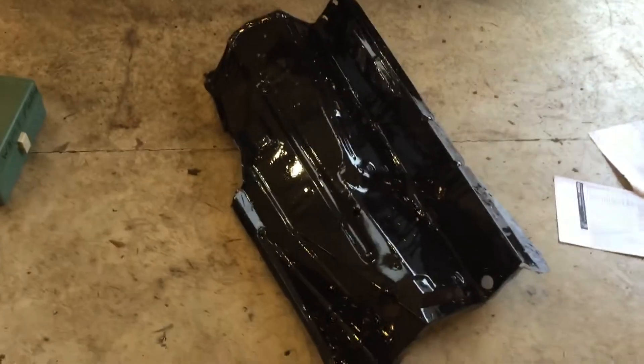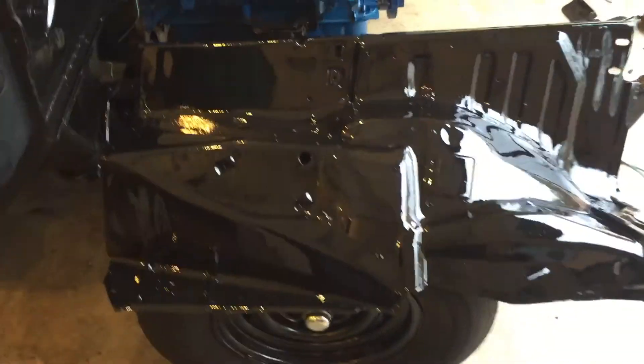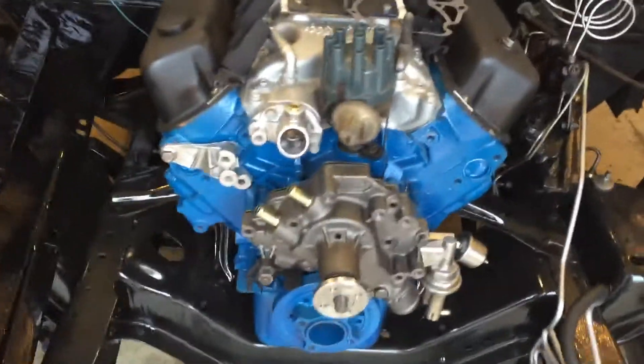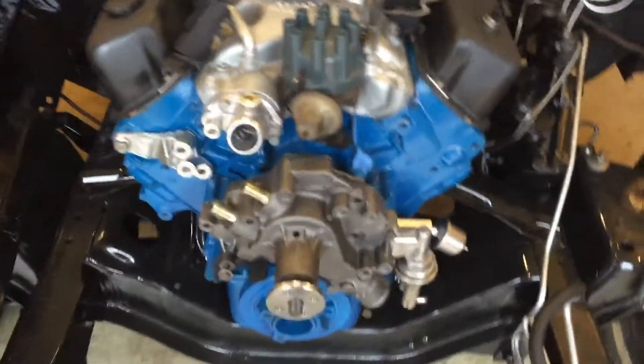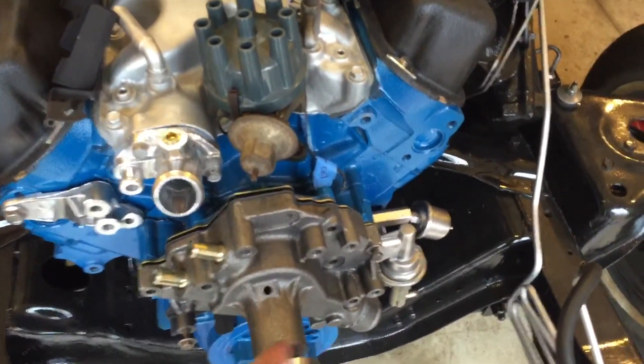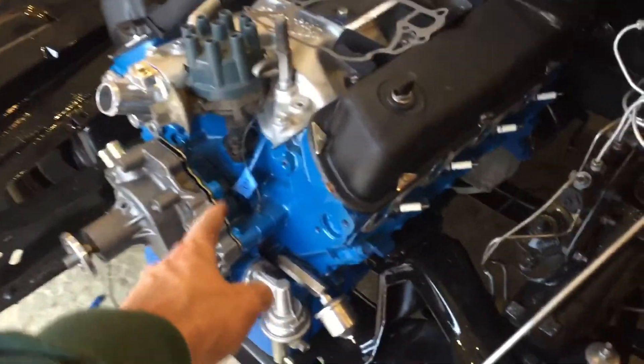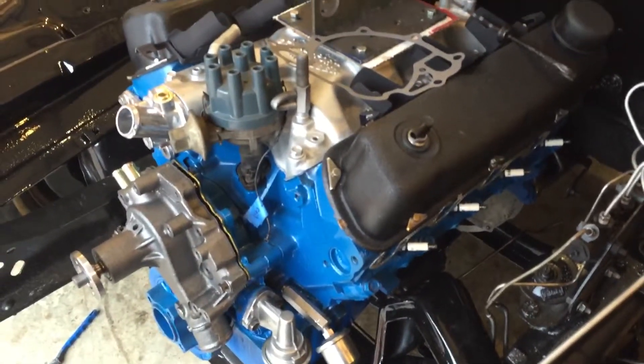Sorry, I hadn't done an update in a while. These are our inner fenders — they are coated with glossy black. The underside is treated with bed liner. We've got our 351 installed. I'm still working on the water pump; I don't have all my bolts yet, but the gaskets are on there. I need to put a little bit more sealing in there and then put it on. Plugs are in.